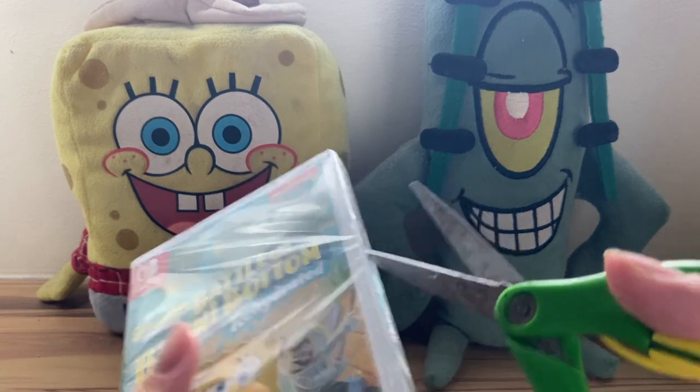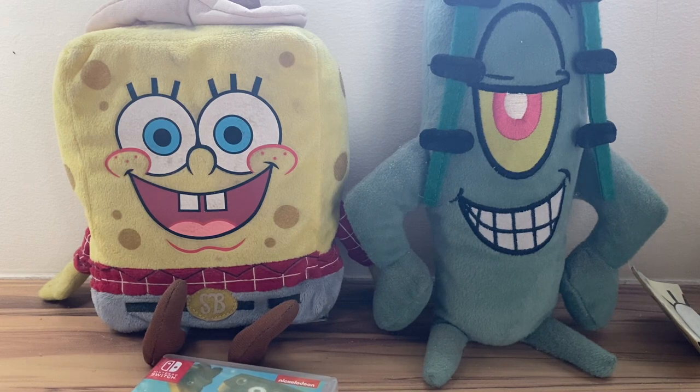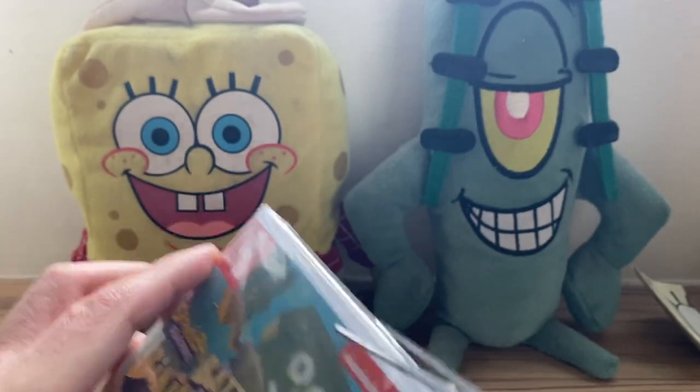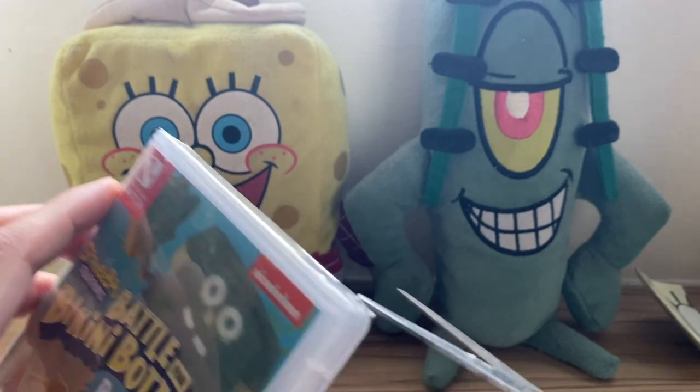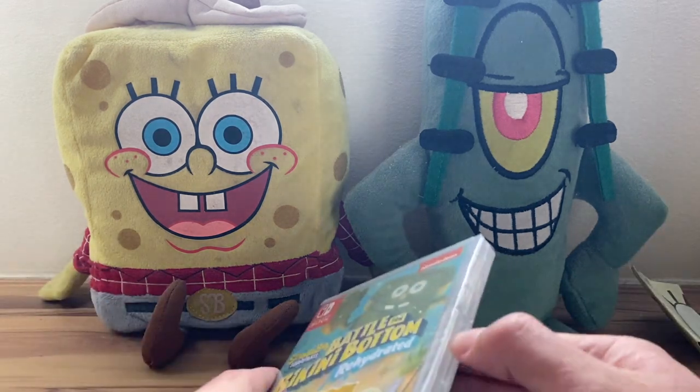I've never done live streams before, so I'm not sure if I'm going to start. But we're certainly going to be going through every single feature we can get into in the game. Once I can open this thing — I'm going to peel off this tape first.